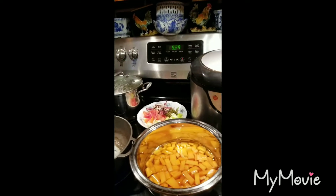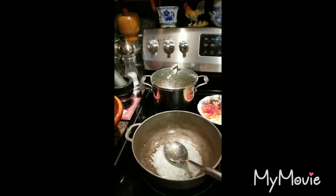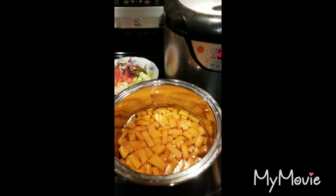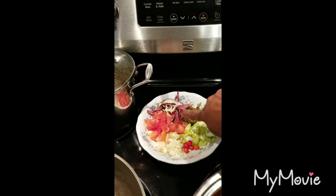Good afternoon, I'm here to share a recipe with you guys. What I'm making for dinner today is fried pumpkin. There's my pumpkin — that's from my garden.